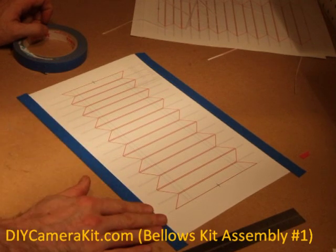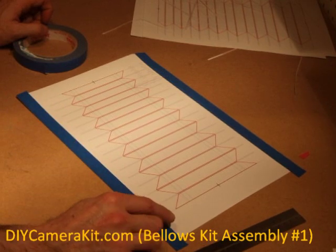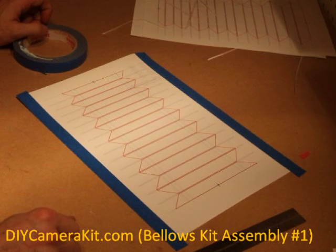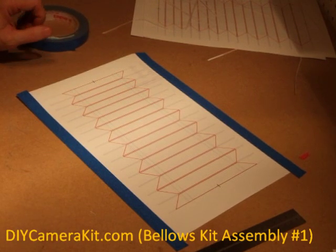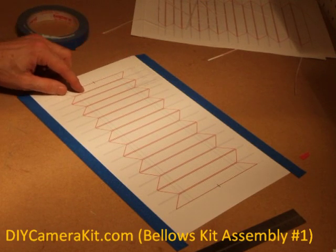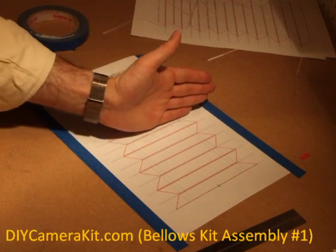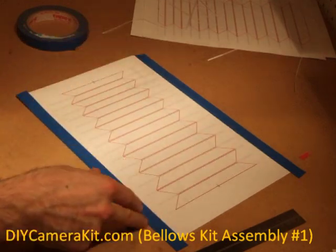The general process is we need to remove all the unnecessary material and secure the stiffener in the proper position using a painter's tape. The first step is we will be cutting the long blue dotted lines that go parallel on the width of the panel.